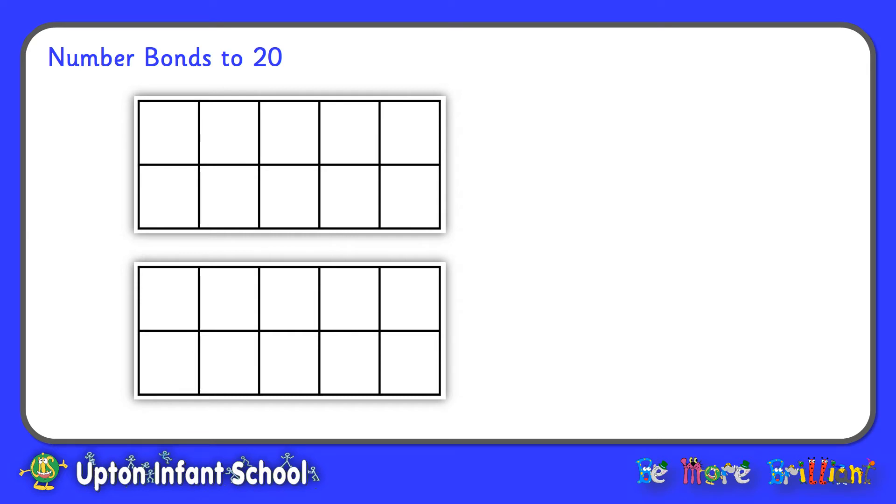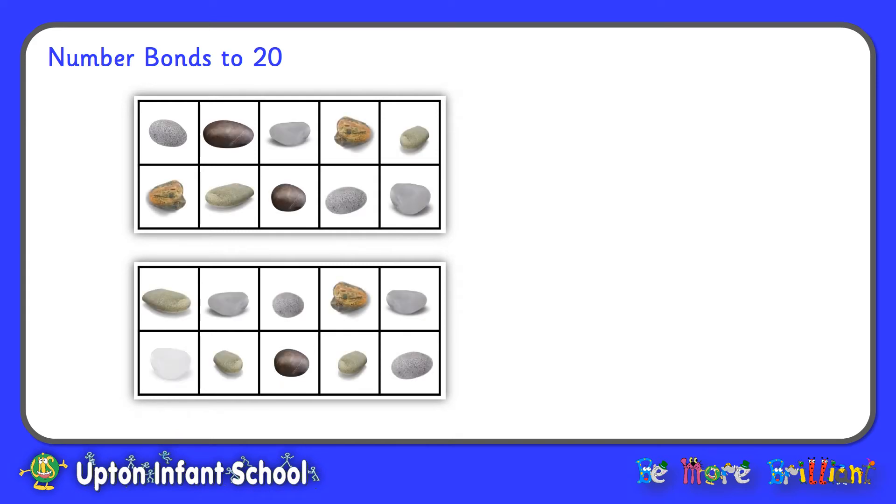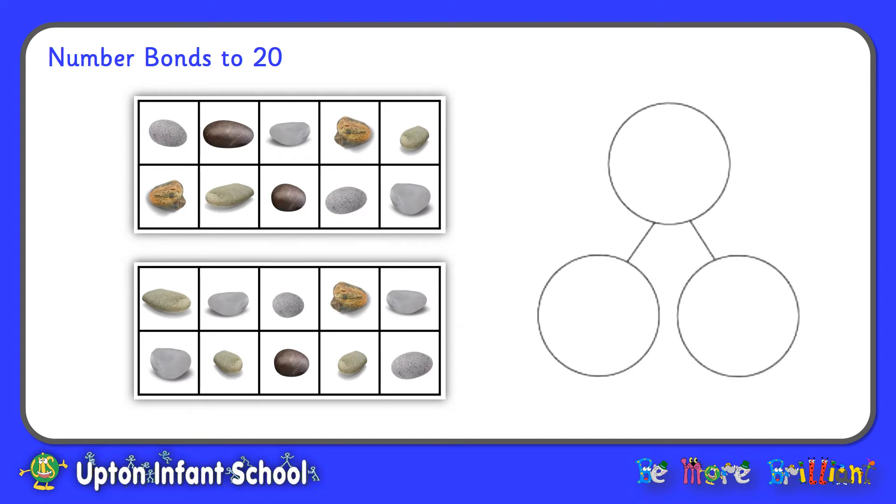And so on to Number Bonds to 20. To show Number Bonds to 20 we're going to need two 10 frames, and for each square on my 10 frame I'm going to put a pebble — that means 20 pebbles altogether, but you could use counters or buttons. I could show what's going on using my part-part-whole diagram: altogether we have 20 squares on the two 10 frames, all 20 have pebbles and there are no empty squares. So that shows that 20 and 0 make 20. 20 and 0 are number bonds to 20.